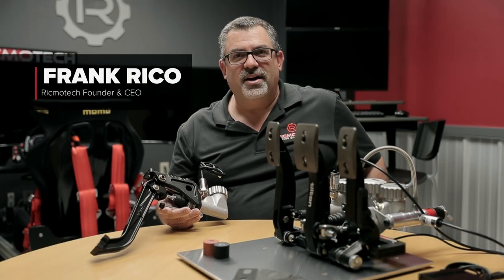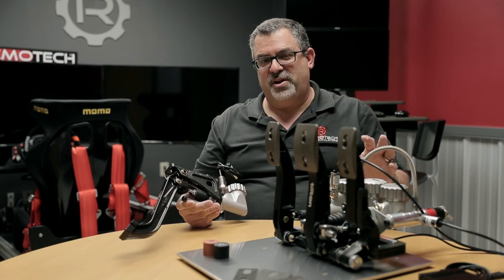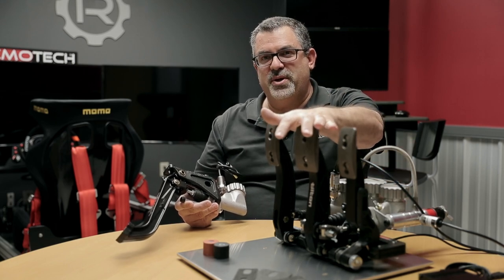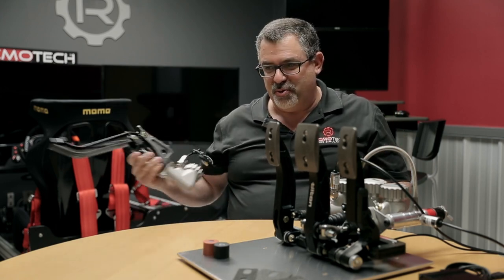Hi, my name is Frank with Rikmotech. In this video we're going to talk about the Real Gear GT Pro pedals. The GT Pro pedals currently come in two variations: the floor mounted GT Pro 3's and the suspended GT Pro 1's. In this video we're going to talk about the floor mounted GT Pro 3's.